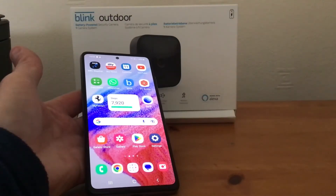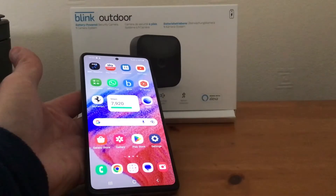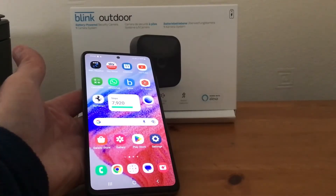Hi, it's Martin here. I'm going to show you how to lengthen the video clip on the Blink outdoor camera. This works on the app, which is available on the App Store as well as the Google Play Store.